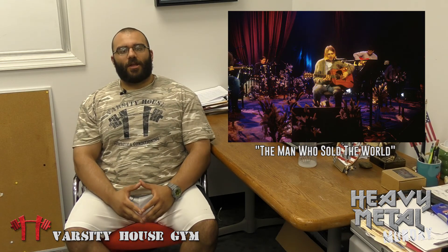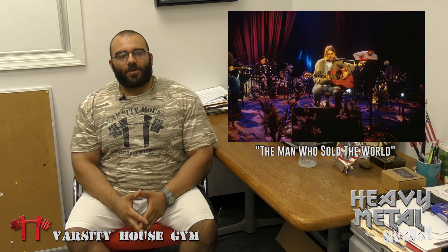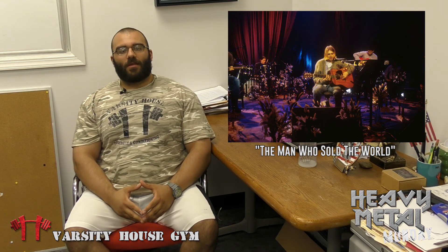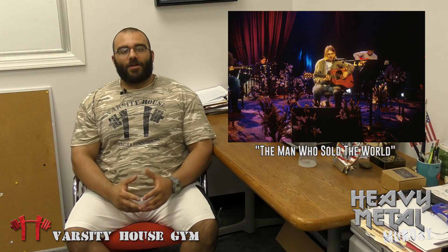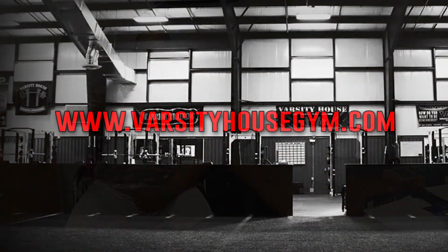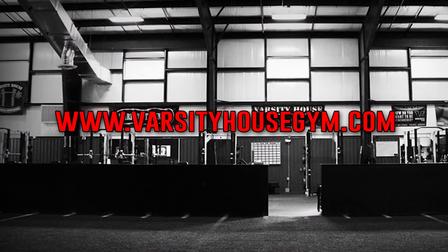Okay guys, that's it for me. Once again, I hope you enjoyed watching the show. If you have any questions or comments, get them to me as soon as you possibly can. Make sure you check us out at varsityhousegym.com. I'll see you guys all next week. Until then, stay happy. I'll see you guys next week, bye.